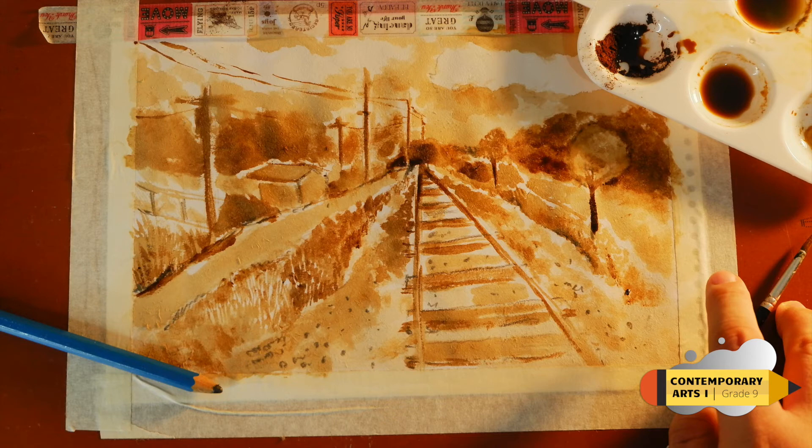And there you have it — your coffee painting. You can use this technique with different themes. Also, when it dries, you will notice that the texture is glossy.